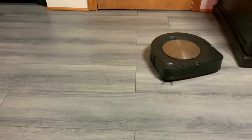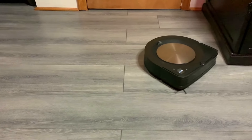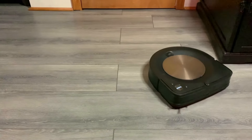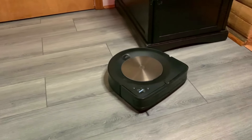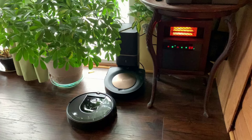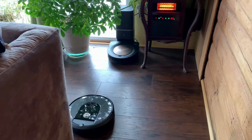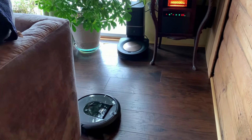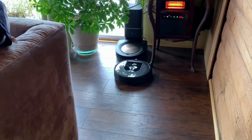Second, a mapping run is faster than a cleaning run since it's not trying to clean anything — the algorithm it uses is different. For example, it takes almost three hours for an i7 to clean my main floor, but only one and a half hours for a mapping run. If your home is dirty, I recommend a full cleaning run first followed by two mapping runs, because the robot will trap dirt under itself and spread it around. It may also clog the caster wheel and front brush.